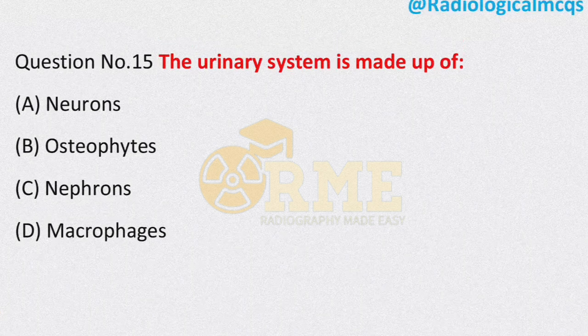These were the important MCQs from JK SSB 2021. I hope that you enjoyed the lecture. If anyone has any confusion or doubt, please let me know in the comment section.